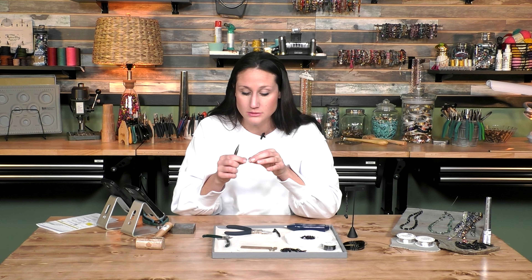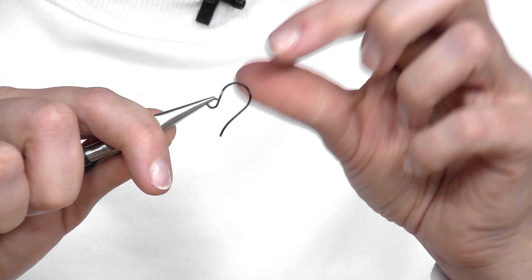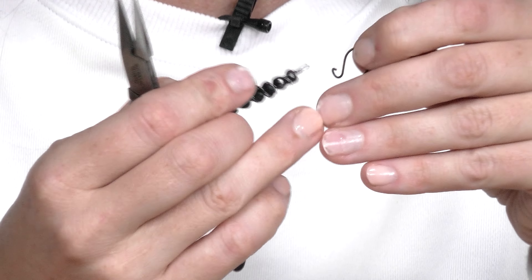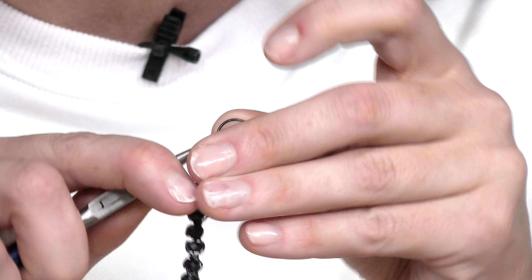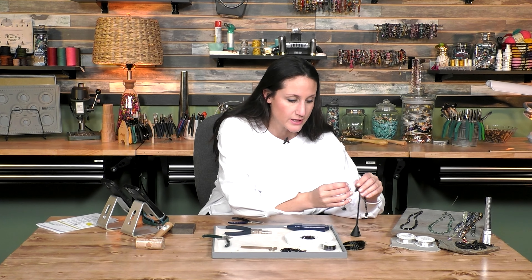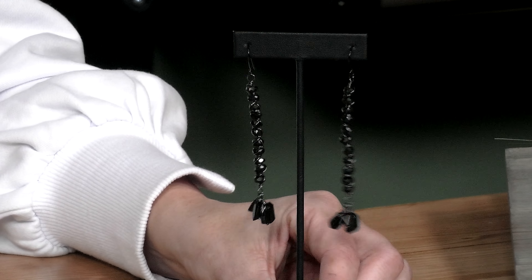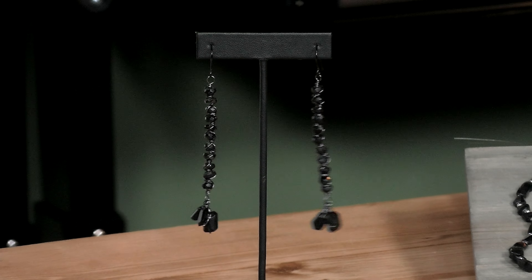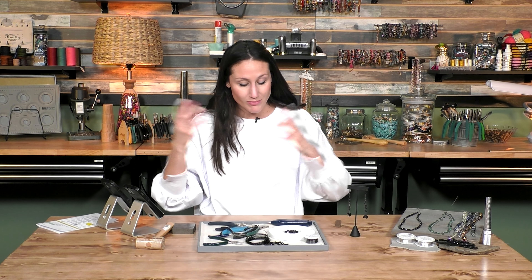So then we're going to just open this guy up with our chain nose pliers — that little loop I made up there — open that up, slide it on the earring right there, and then close it back up. And that is all there is to this pair of earrings. They actually turned out pretty similar — I thought one was going to be way longer than the other, but they lined up pretty nicely. Again, thank you guys for joining me. If you're new, thank you for coming and checking us out, and I hope you come back next time.